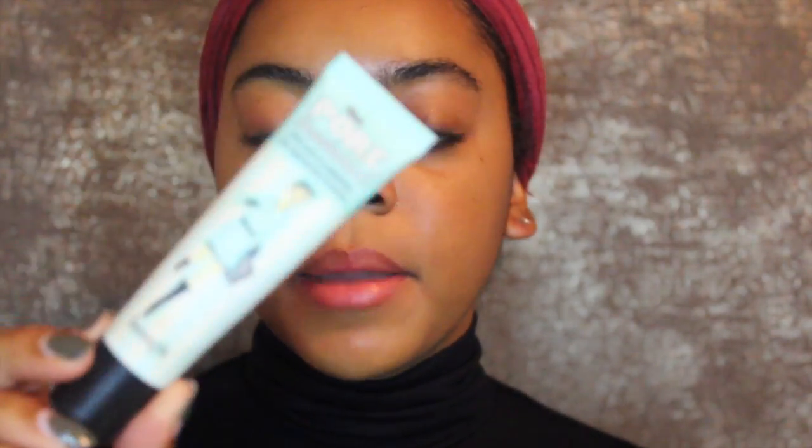Per usual, the first thing I'm going to start with is my Anastasia Beverly Hills clear brow gel to tame these eyebrows. Then I'm using the Porefessional primer by Benefit Cosmetics — this one is pretty good for minimizing pores and giving you a really nice smooth canvas to work with.